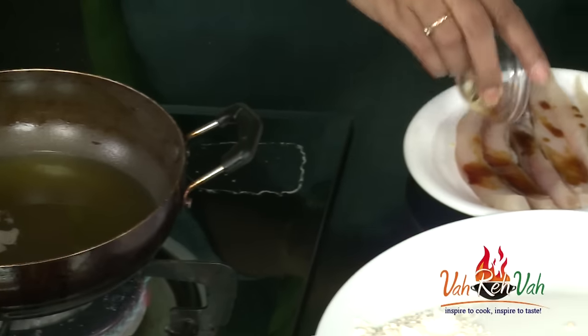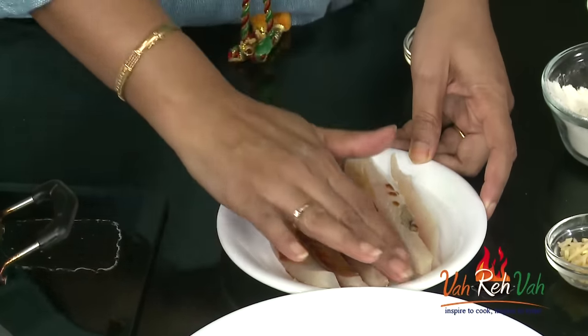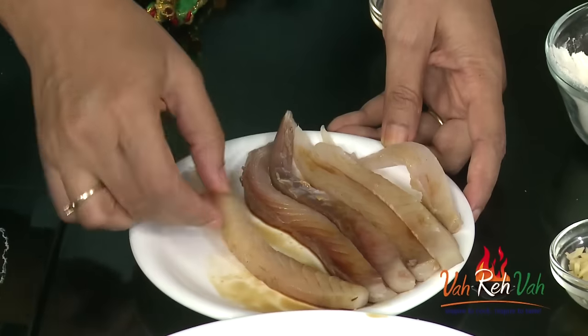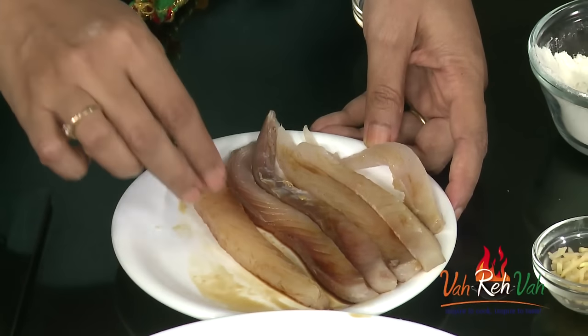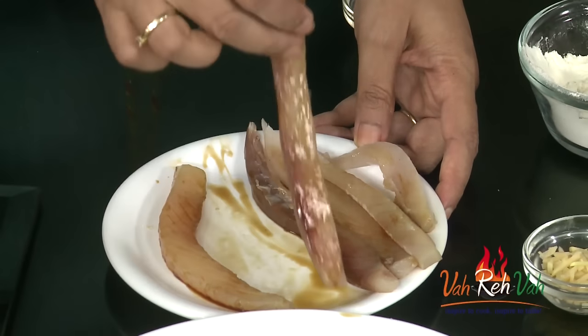First we are going to coat the fish with soya sauce — this is a light soya sauce — coat it nicely. You can take kingfish, mackerel, or even pomfret. Today I am using pomfret fish, which is boneless and skinless.